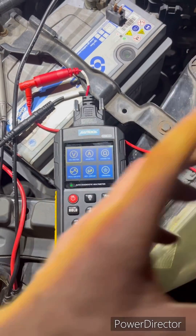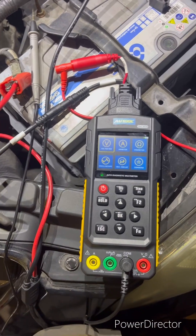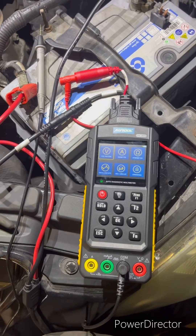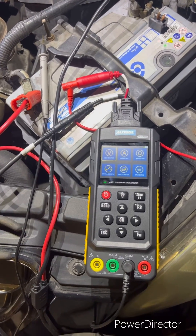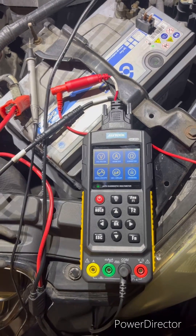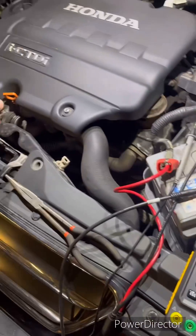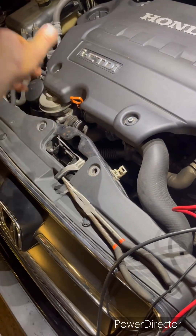We have this CRV in at the moment — the AC isn't working and we want to check that the compressor clutch is cutting in. We can't hear it when you start the car and turn on the air conditioning, so what I want to do is check the wire from the fuse box to this AC compressor over here, buried down there.